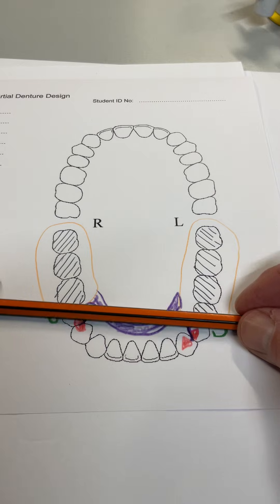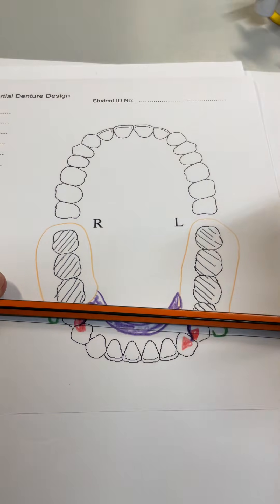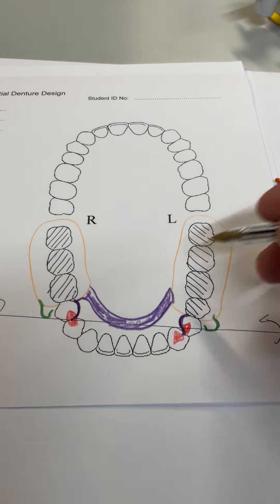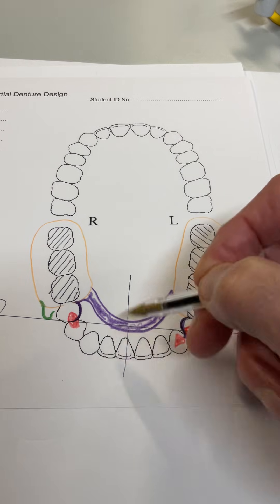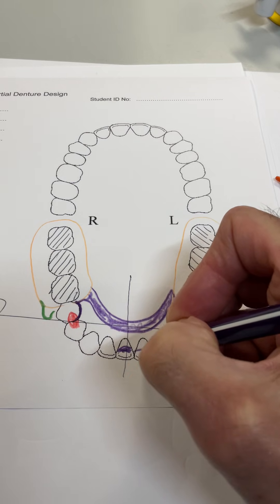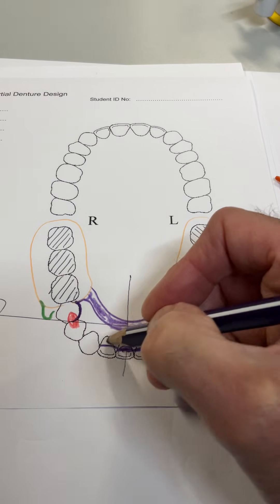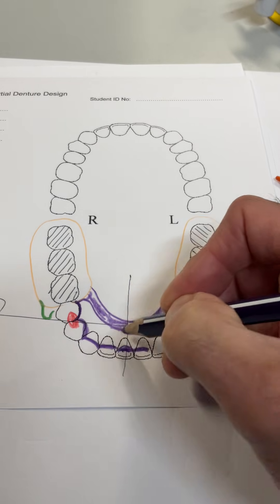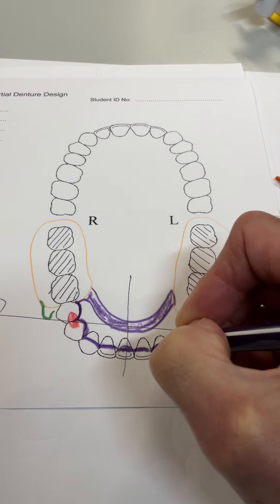But we have the issue of anti-rotation — indirect retention. You've created a fulcrum axis by clasping those two premolars, so rotational issues around that line are a concern. For maximum efficiency, we need to bisect the line, and where the line crosses rigid teeth we need support — this is how to stop the denture rotating. This is where we use the Kennedy bar, coming all the way around to provide maximum anti-rotation. It's a high bar, off the gingival margins, all the way around these teeth.